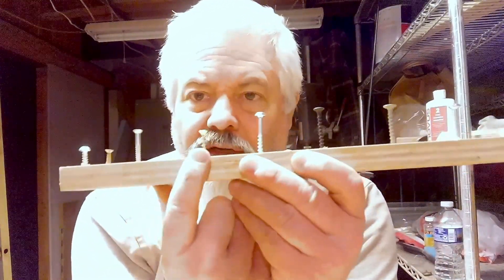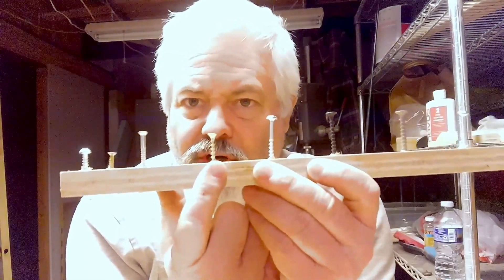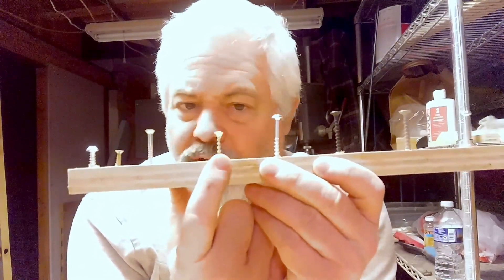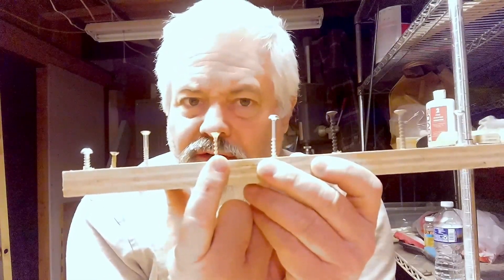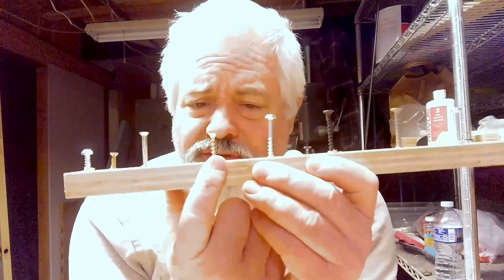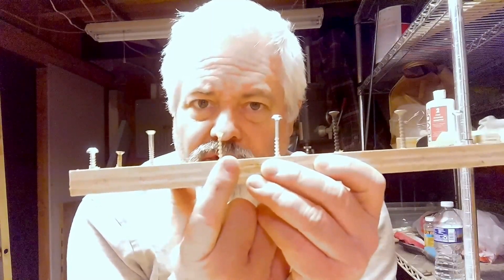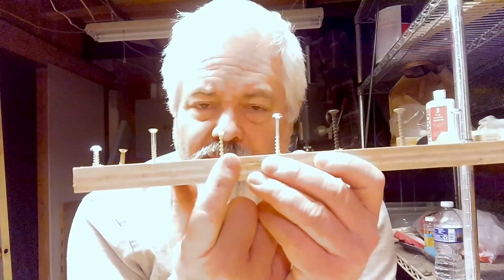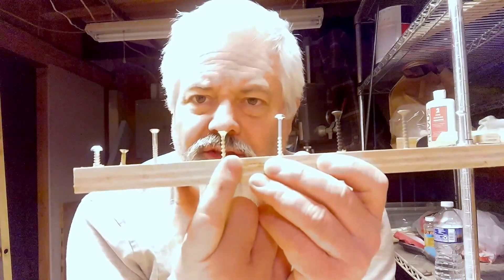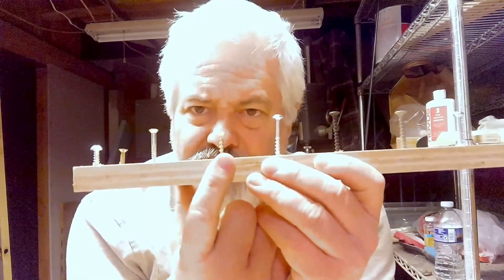This one here is a general purpose screw. It's meant mainly for wood products, interior or exterior, whether you're building framework. That's generally what it's used for — like if you're putting joists together or anything that is general construction related when it comes to wood, you would use something of this nature.